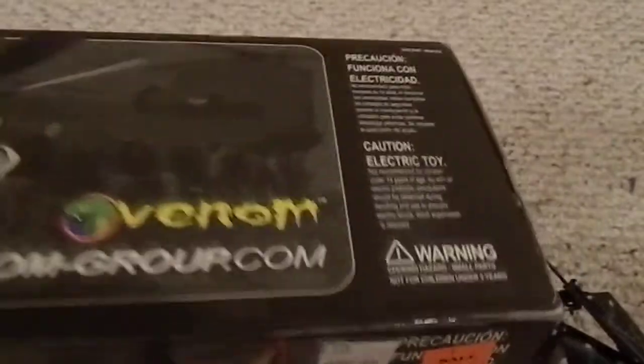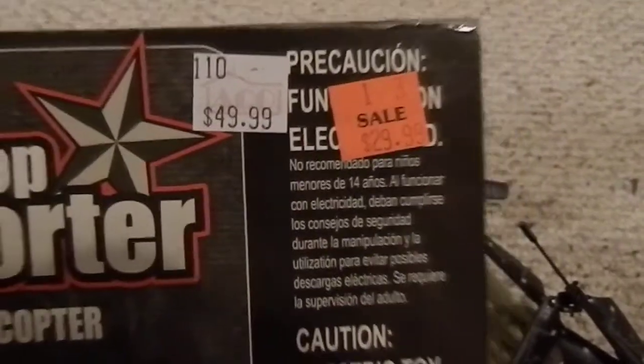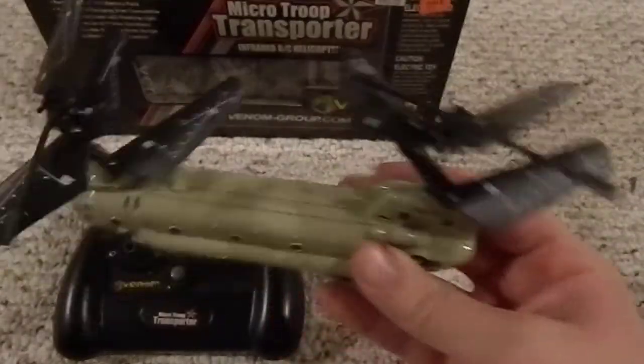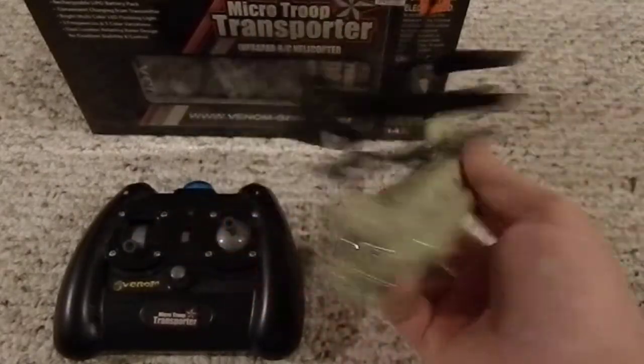I've seen this at Aiko — I didn't even know that the brand Venom made remote control stuff until I saw it there for $50, on sale for $30, and on top of that I think I got some kind of discount, so it came out to be like $26 or something. This is the dual rotor helicopter; it's really neat, I really like it.